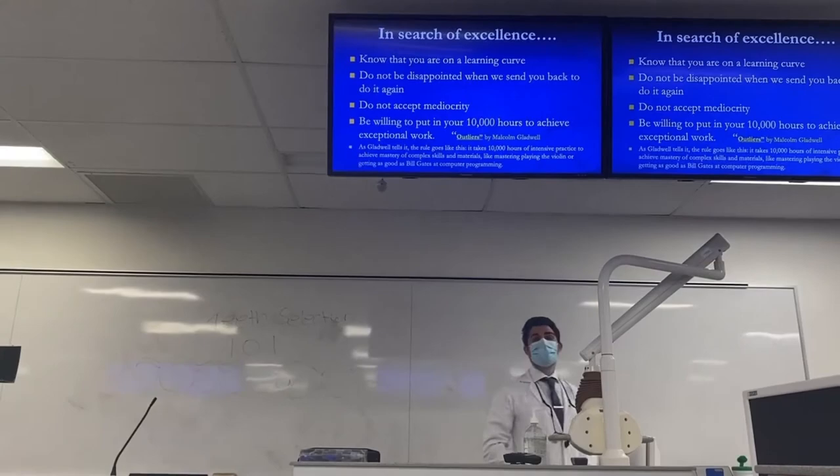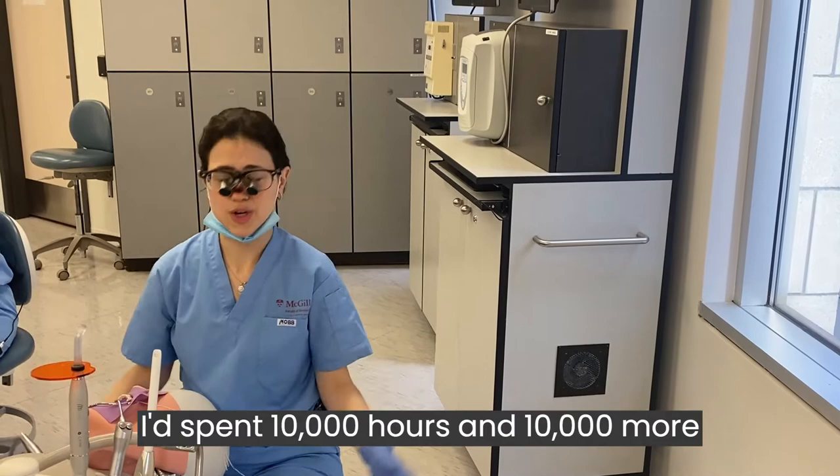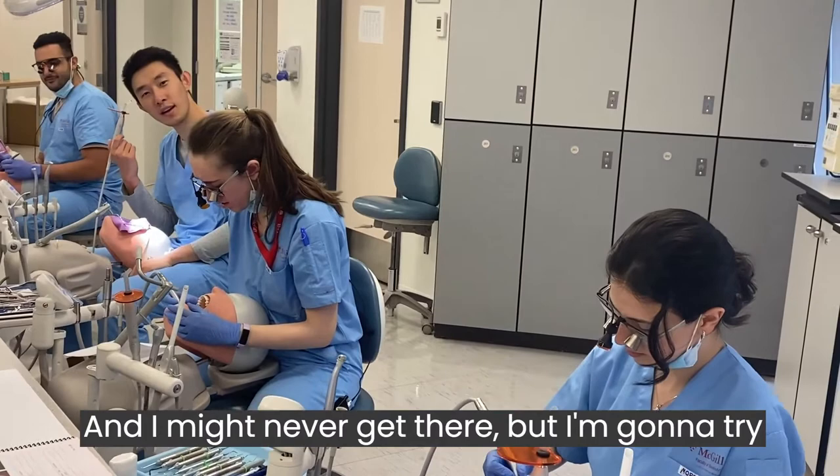Ask for 10,000 hours and 10,000 more. Oh, if that's what it takes to learn to drill this class too. And you might never get there, but I'm gonna try. If it's 10,000 hours or the rest of my life, I'm gonna drill more.